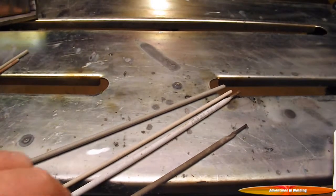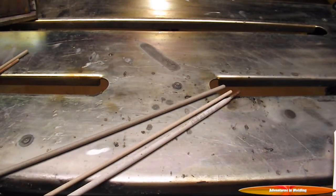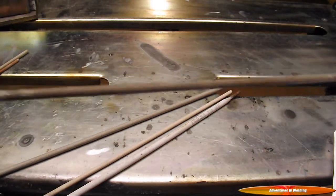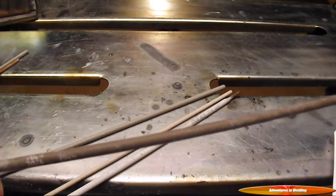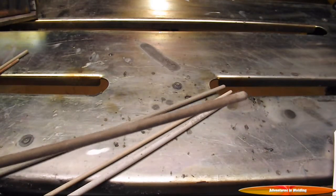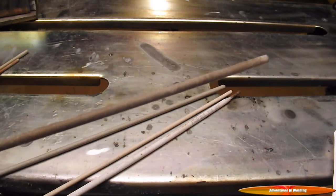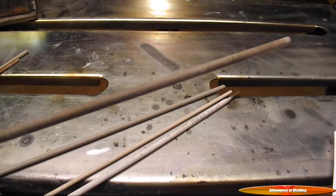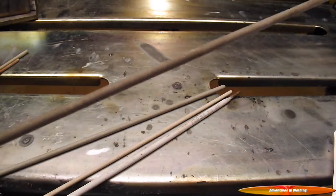The next group we're going to talk about is the high deposition group, which contains electrodes like the 7024 and the 6027. These electrodes put out the highest deposition of all electrodes in the flat, horizontal, and even in a slightly downhill — 15 degrees maximum — position. Easy slag removal and smooth ripple-free beads.